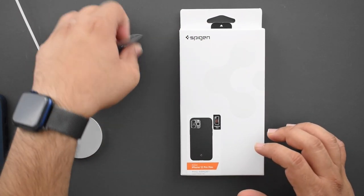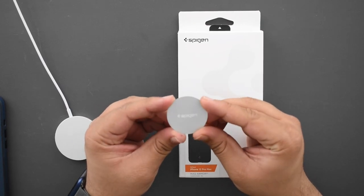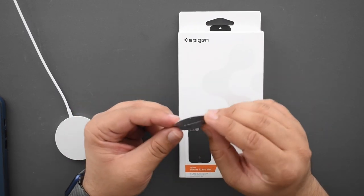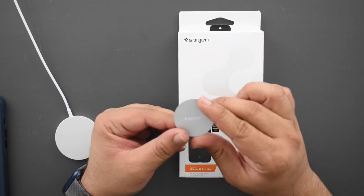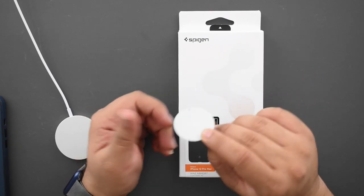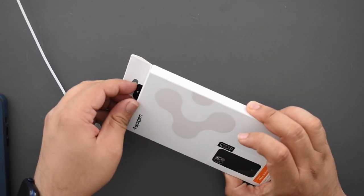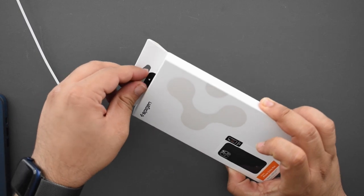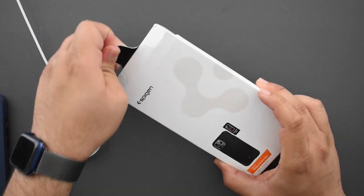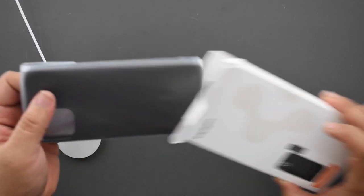What I finally got my hands on is the Spigen Mag Armor MagSafe case. Spigen actually isn't new to the magnet game — they used to make these little magnets that you could stick inside the back of your case, and then you could use magnetic mounts in your air vents. I used these for years but recently stopped because wireless charging and magnetic inserts interfere with each other. So I'm really excited for Spigen to bring a built-in magnet back into their case.